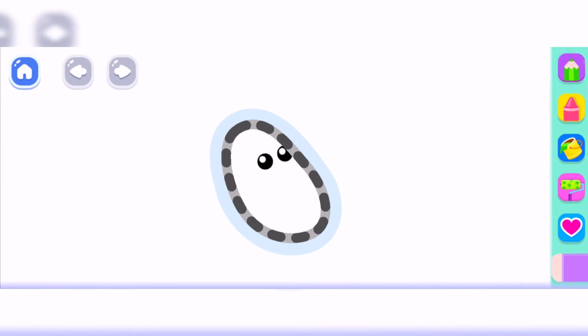Let's draw a joyful puppy. Draw the puppy's head. Deep pink.